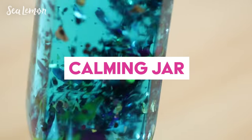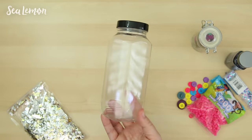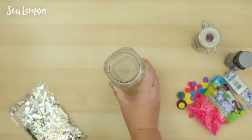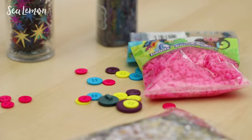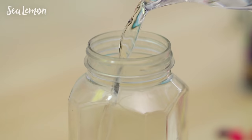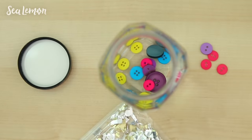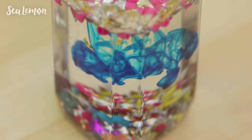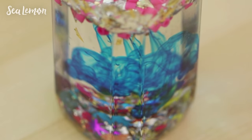Another thing to try is a calming jar. In a jar or a bottle with a lid, you can put in any kind of items that are waterproof and that will be fun to watch float around. Try different textured things like confetti, buttons, beads, or glitter. Leaving a little bit of room on the top, fill your container with water and put all of those items in. You can also try some drops of food color, which in my opinion is really relaxing to watch when it's dropped into the water — I just love watching swirls of color.